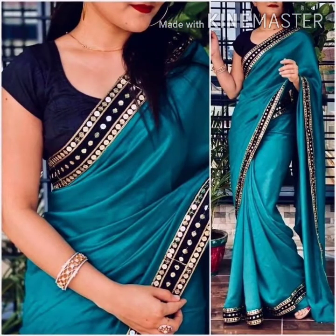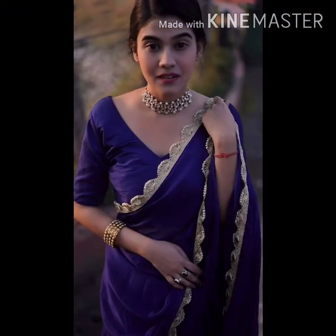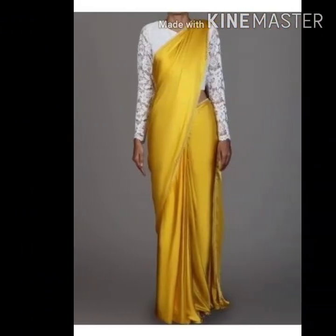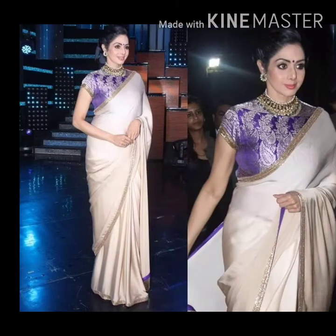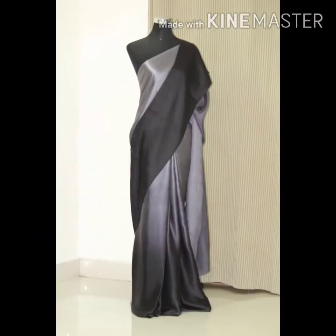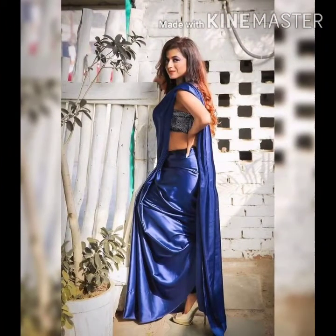If you want to try something very simple, you can try a velvet blouse, a sequins blouse, a high neck blouse, a sleeveless blouse, or a deep blouse. I have also added a lot of ideas on my channel, so if you don't have any blouses, check those out.